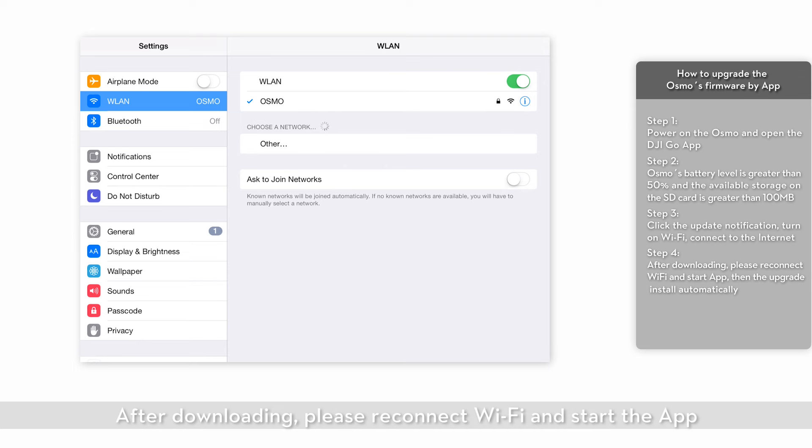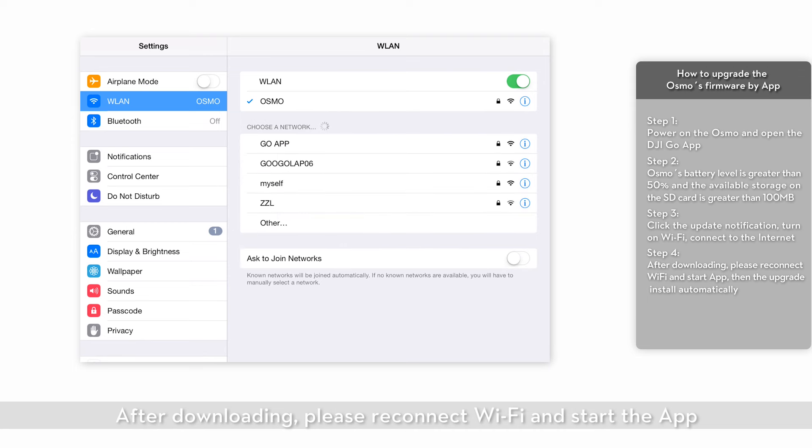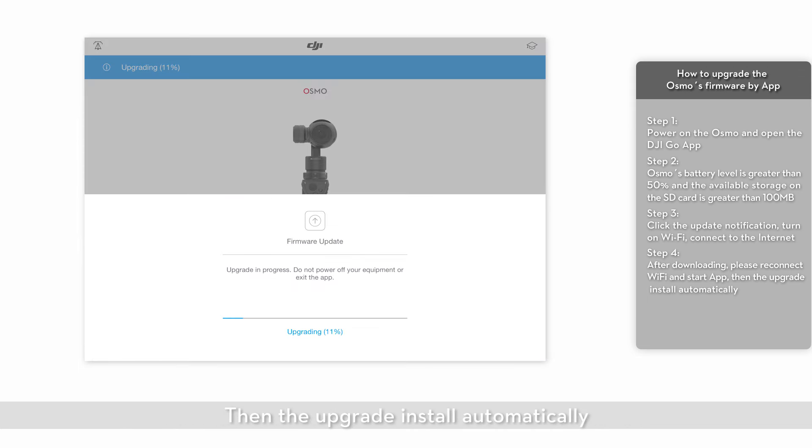After downloading, please reconnect to Wi-Fi and start the app. Then the upgrade will install automatically.